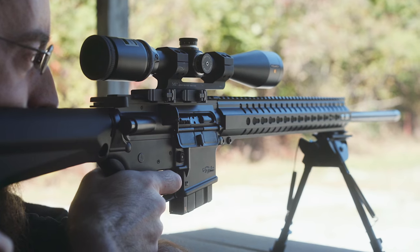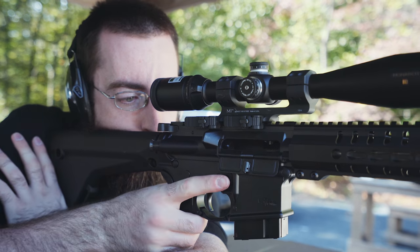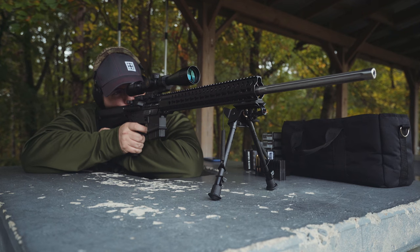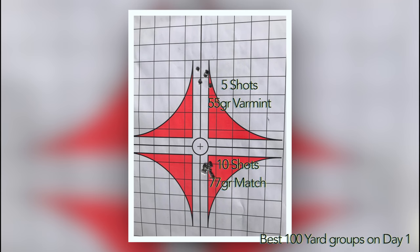As time went on and we got more rounds downrange, I started to get more comfortable. The recoil impulse is no more than a 5.56, and even with the sub-8-pound weight of the gun, it remained pretty stable. I set it up with a Harris bipod mounted to a Daniel Defense key mod bipod adapter, then topped it off with a Nikon Monarch 4-16 optic. As the day went on, I started noticing the groups opening up. Was I getting tired? Was something else changing? Then we realized the answer was simple — the gun was super hot, and we could see mirage coming off of it. Accuracy can really change when a gun gets hot, so we decided to pack it in and wait for a cooler day.